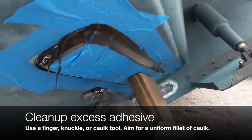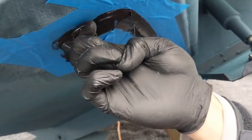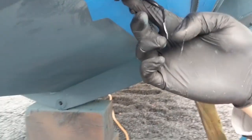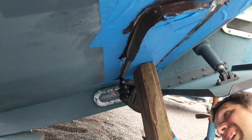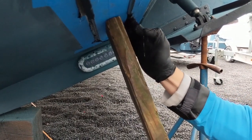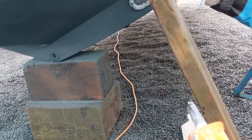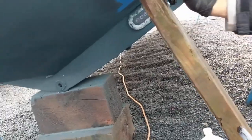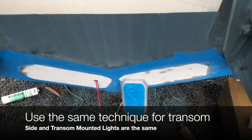Once it's fixed and not going to move on you, run your finger all the way around the light. You want a good uniform smooth bead — that fillet should fill the chamfered edge from the flat of the boat up to the edge of the light, creating a nice smooth transition. Use your fingers to spread the 4200 all the way around. Keep it clean because this stuff can get everywhere. That nice uniform spread all around the light is what you're looking for.